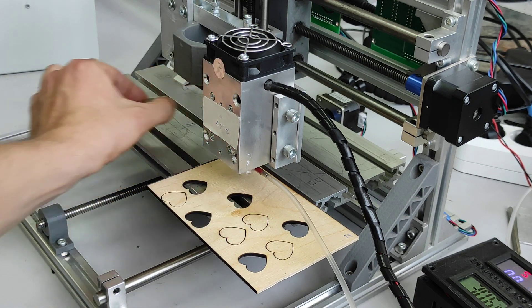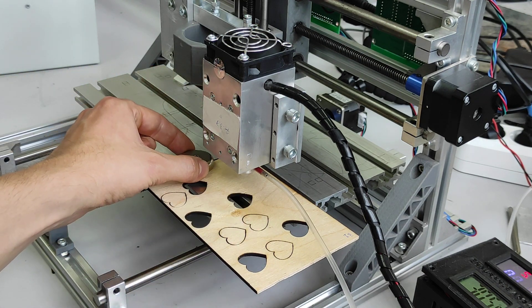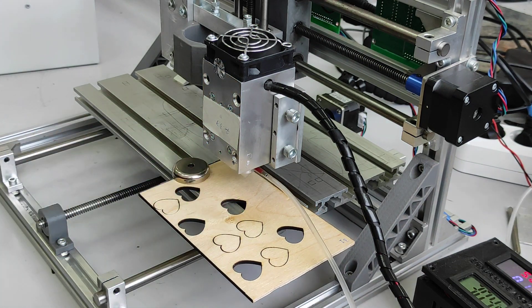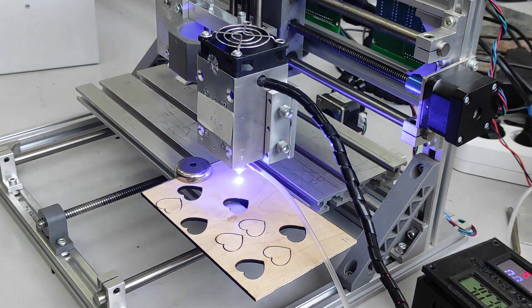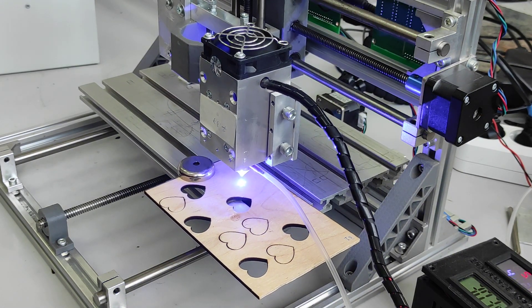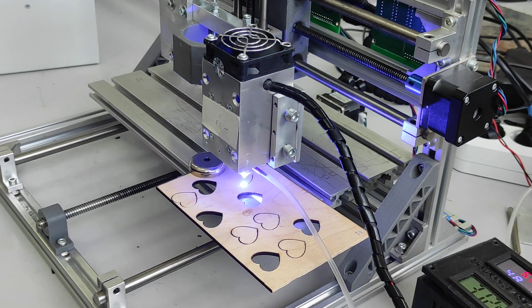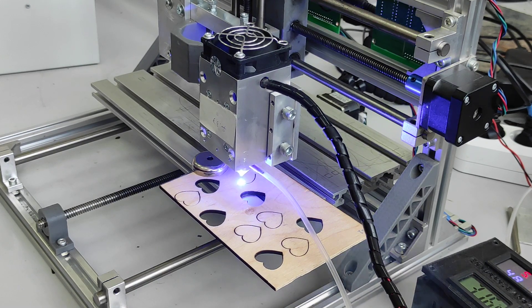We have our magnet, we are going to put it here and let's cut it. The speed is 150mm per minute, so it should be done quite easily.